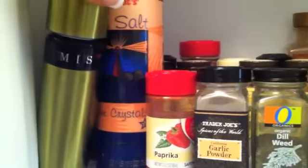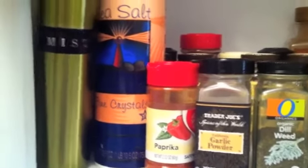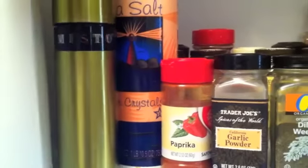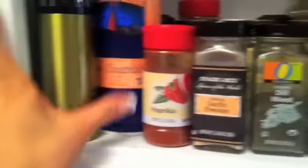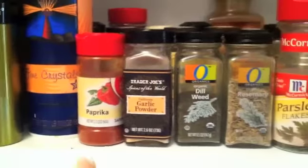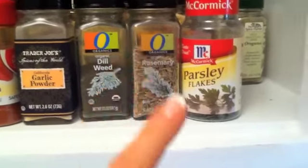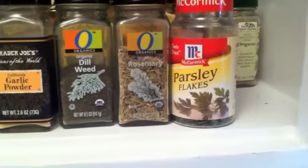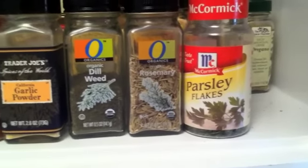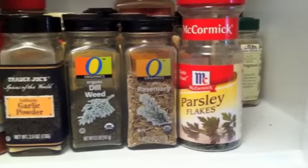This misto right here has olive oil in it — these things are really cool. It basically pressurizes the oil so you get a lot more out of it and turns your olive oil into a spray. So I sprayed the chicken with that, then sprinkled some sea salt over it. We've got paprika, garlic powder, dill — amazing with the lemon — rosemary, and parsley flakes. The parsley with the cilantro makes a really cool flavor.